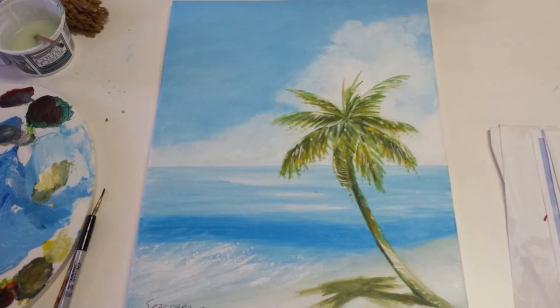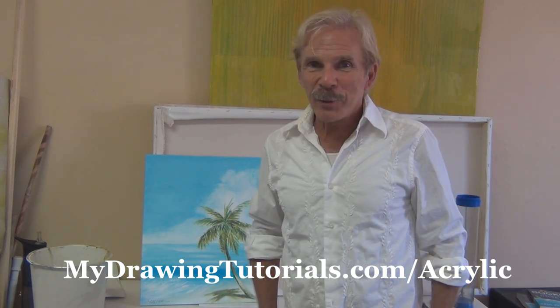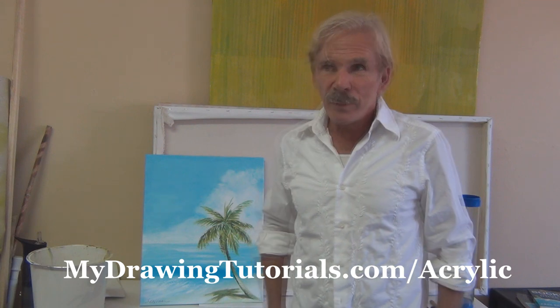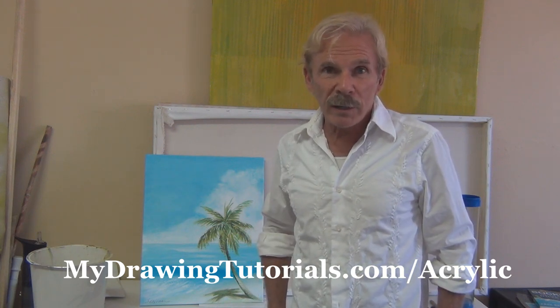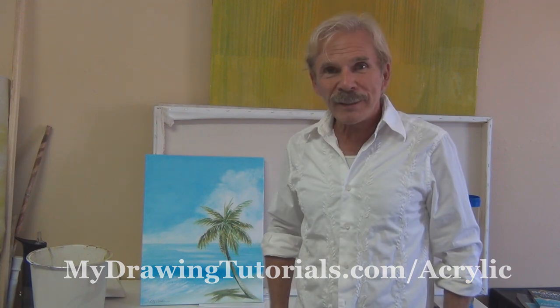And we're all done. Thank you for joining us today — I hope you enjoyed the experience of painting. For more acrylic painting tutorials, be sure to sign up for our newsletter. You can do so by going to the URL on screen or clicking the link in the description. So until next time, happy painting!